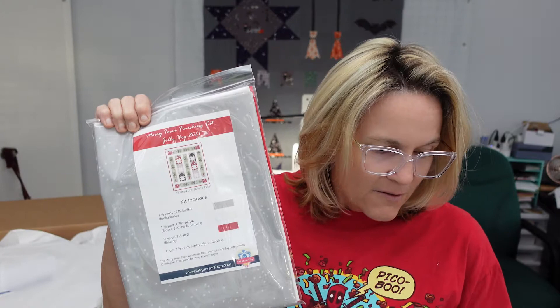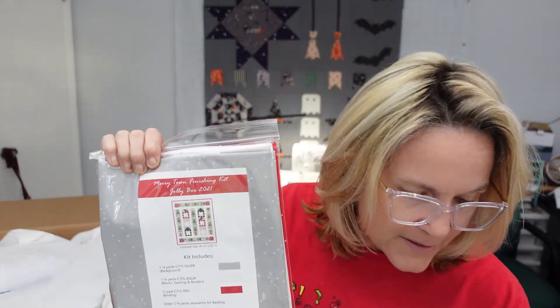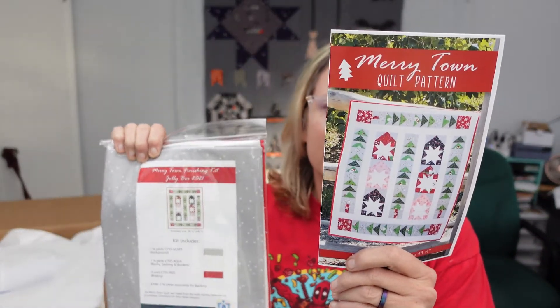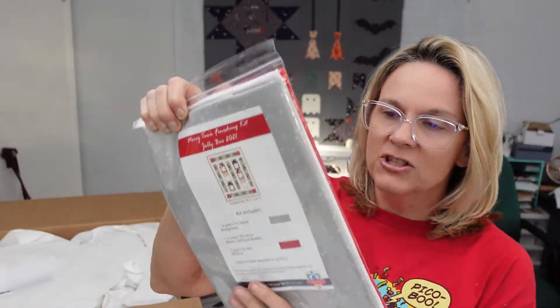And then I got the finishing kit for my Jolly Box quilt, which was one of my last box openings. It had a fabric in it and a quilt pattern — right here — and I want to finish the quilt. So I got the package that has the quilt finishing fabrics in it, which is basically going to be the sashings and stuff like that in the quilt.